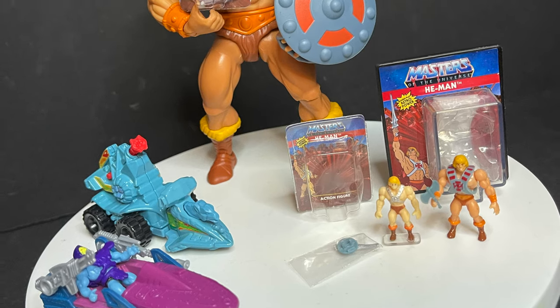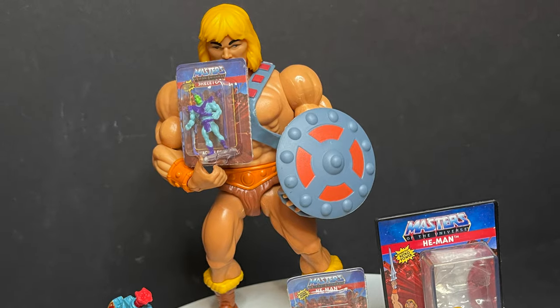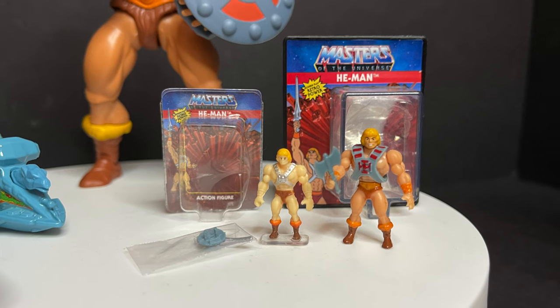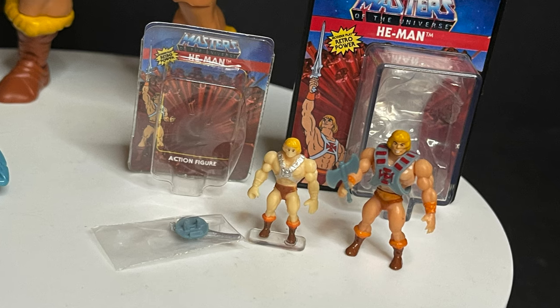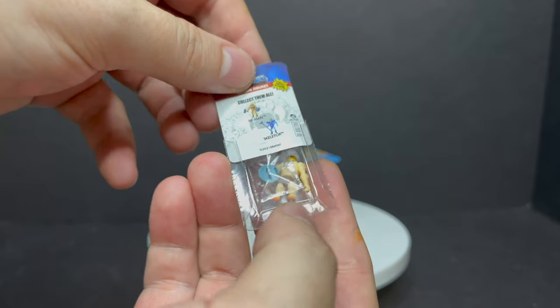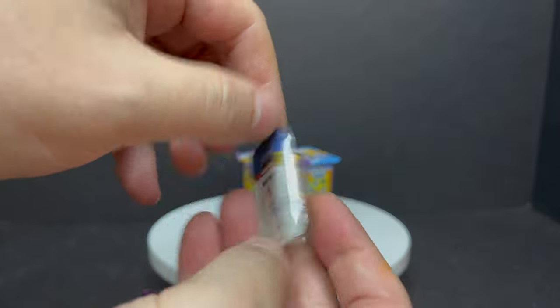I'll just show you this now — there is the Super Impulse World's Smallest. They come with that hard card; you can remove them. But you can see the height difference on the new ones compared to the old ones. They still all fit with Mattel Hot Wheels cars and everything else, and you can put them with your He-Man figures. They look good regardless, but I'm just happy to get this new He-Man.